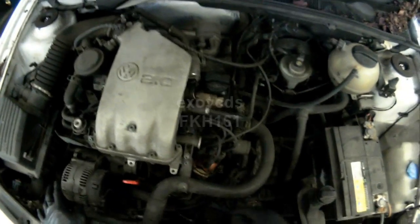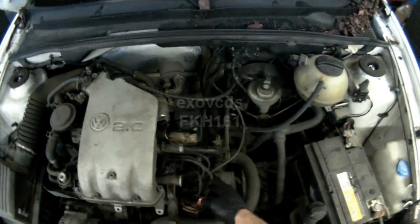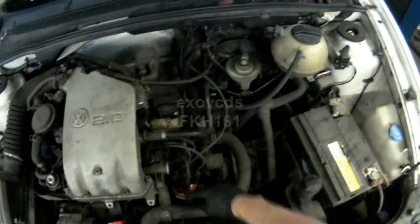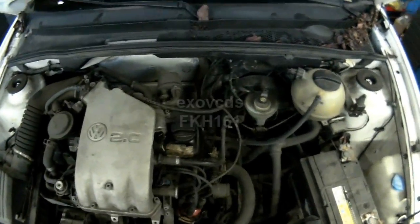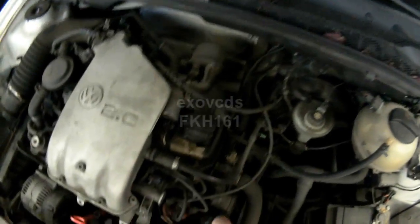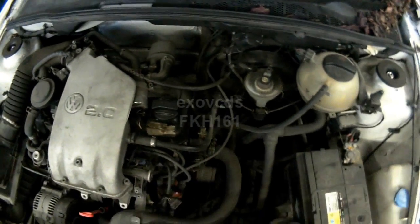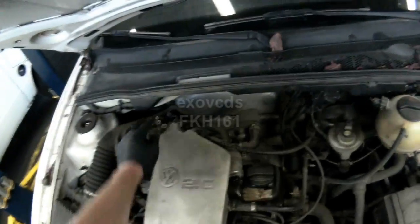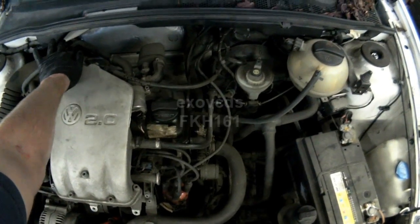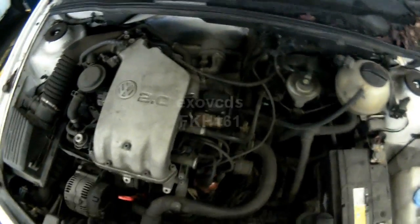On these models, because there is an engine speed sensor down on the block, the distributor is actually not required to start the vehicle in terms of a signal. The distributor obviously mechanically needs to be there to distribute spark, but with the engine running you can actually disconnect the distributor and the vehicle will still run. The computer only uses this signal to adjust timing.